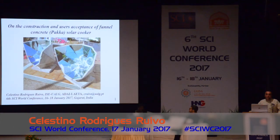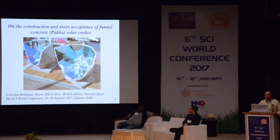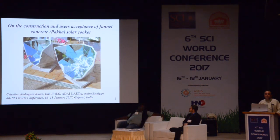Good solar afternoon for all my friends. I am very happy to be here again in this place, third time at Munizya Vashal, sixth time in India.